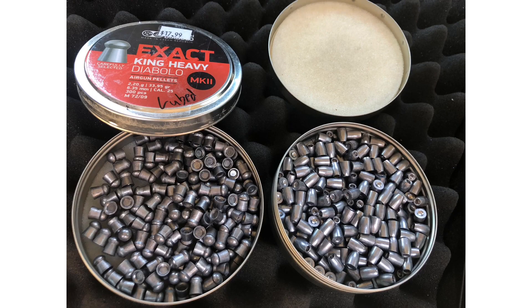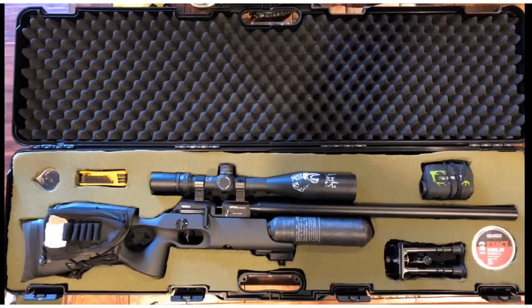Now with centerfire rifles, at these ranges that we're shooting at, wind's not going to be that big of a factor. But with an air rifle, 75 yards — it's a big factor, let alone 150.